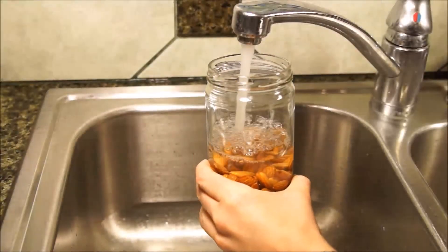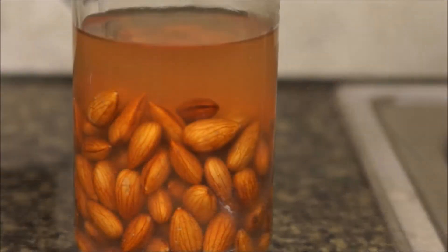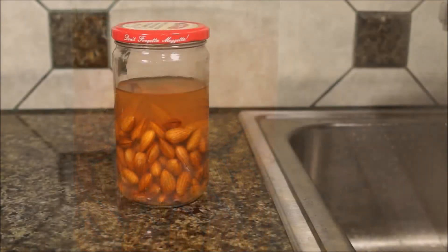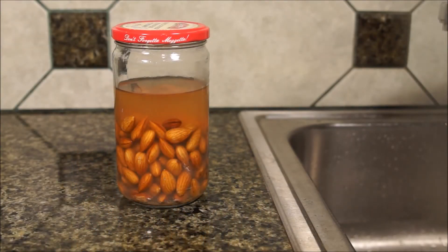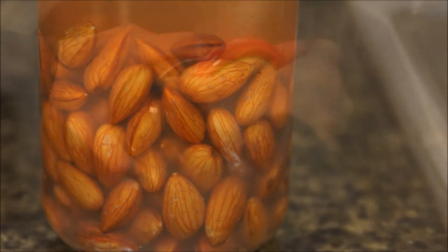First, put a cup of raw almonds into a jar. Then cover them with water and leave them out overnight to soak. When you come back, you will see that the water is probably brown. Do not drink this water or use it in any of the following steps. It contains phytic acid, which in excess can cause deficiencies in things like calcium, zinc, magnesium, and other minerals that your body needs.